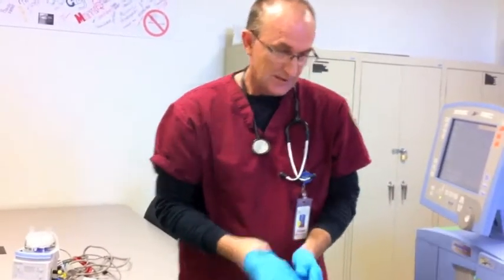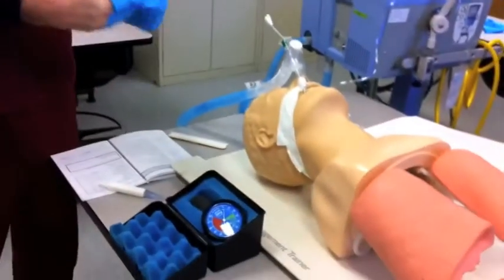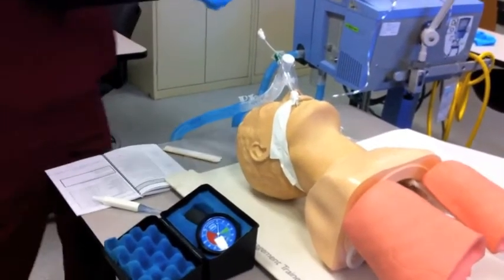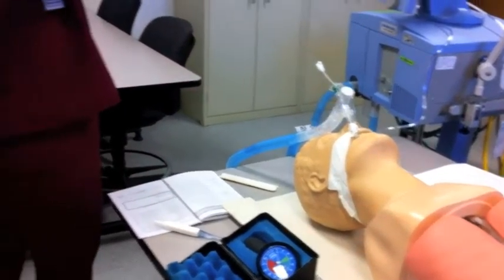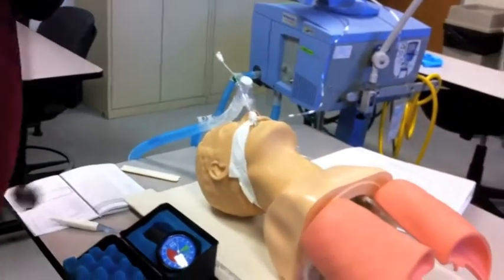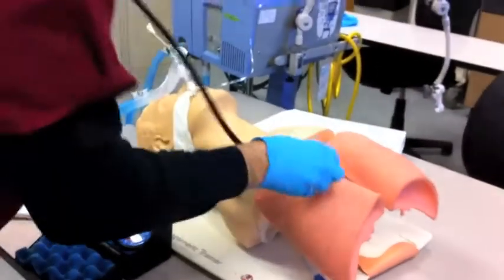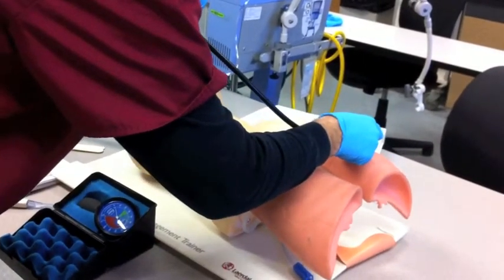Next, he's going to assess the patient. He's going to check for the patient's color, vital signs, level of consciousness, and breath sounds. Breath sounds are very diminished.